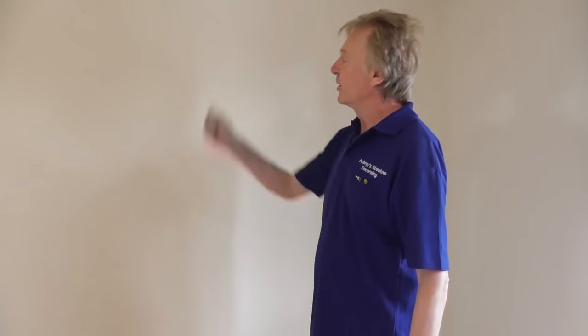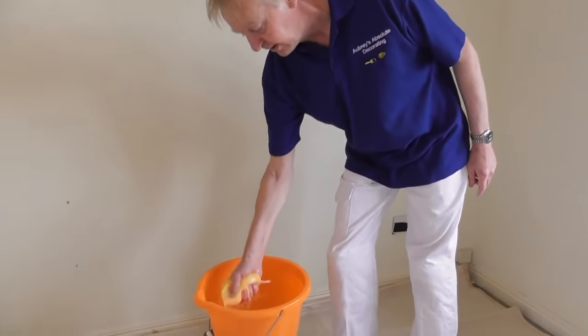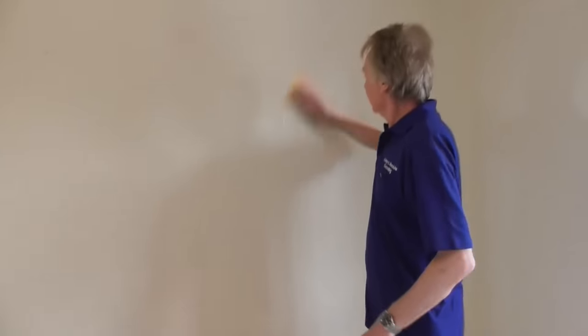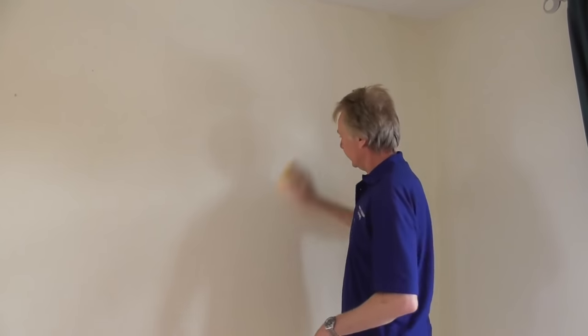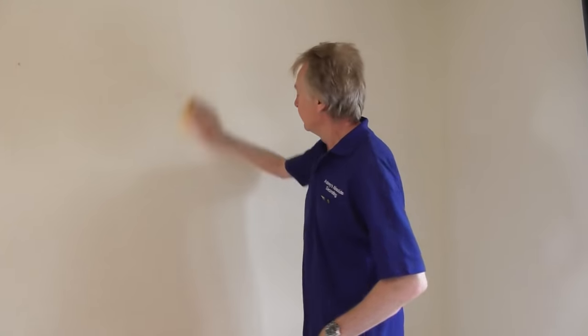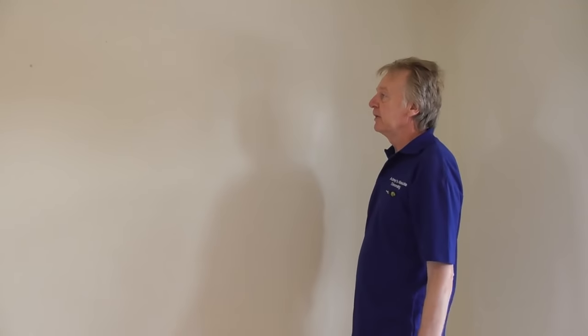Okay, so that's that. I've finished using that wide scraper to get the paste off. The last thing I'm going to do now is change the water - I've got some fresh, clean water in the bucket. The last thing to do is give the walls a really good wash down with some nice clean water, to get the last remaining bits of paste off the wall. And then it will be all ready for decorating. There we go - all stripped and ready to go.